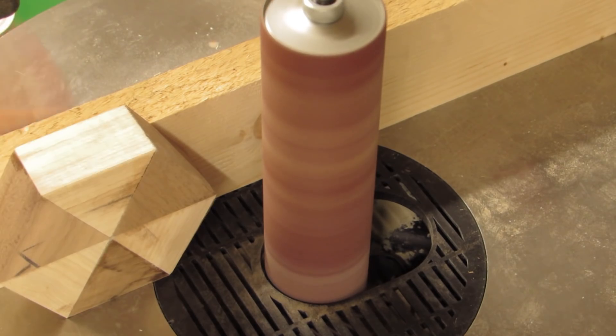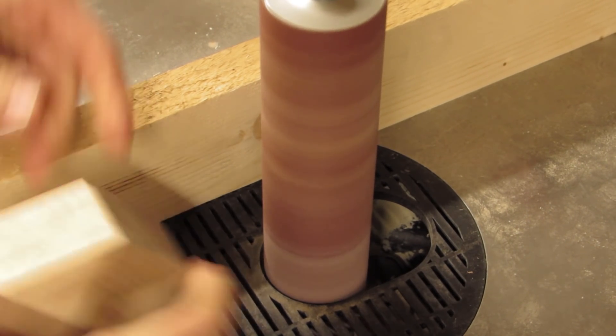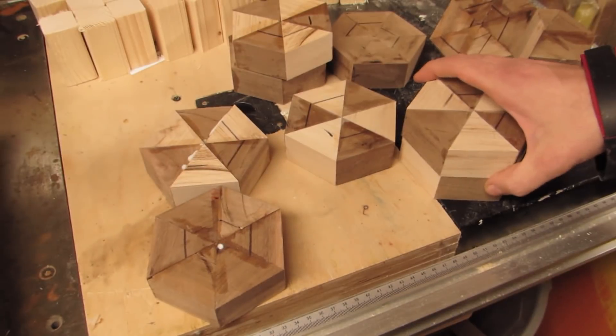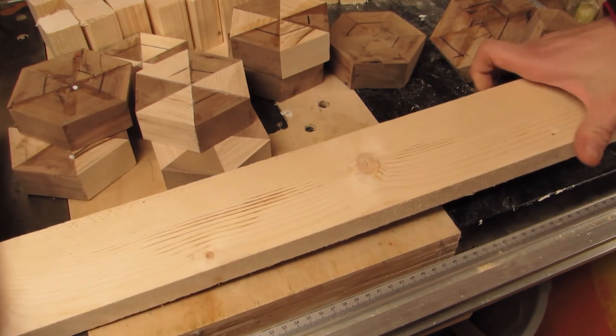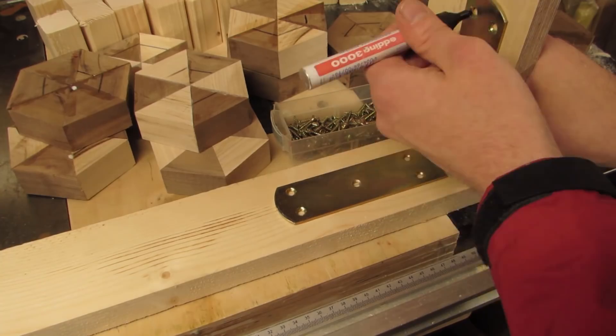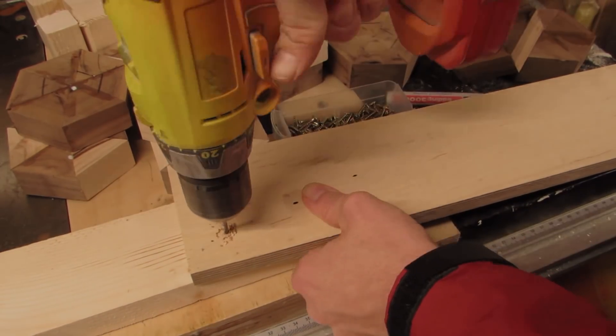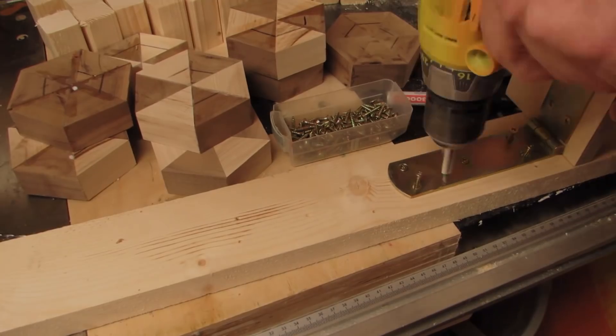Adjusting a piece clamped to the table is tricky and clumsy. This is where the promised jig comes in. I made mine from two pieces of scrap: a slat to be clamped to the table and a piece of plywood as the actual fence. I connect them both using a hinge, and the one I used has a little play — but more on that later.